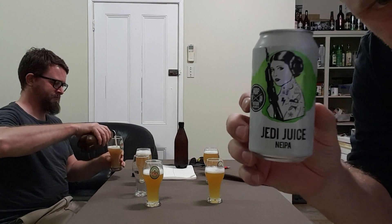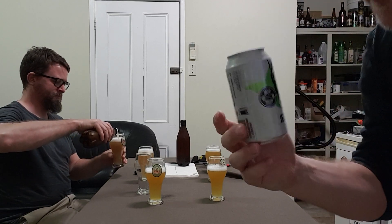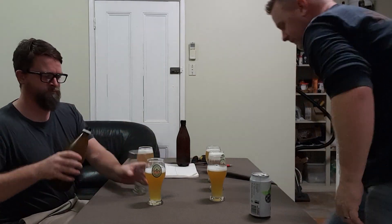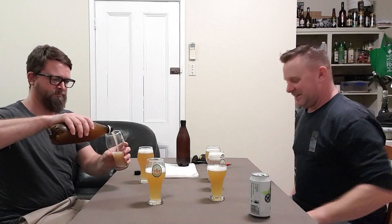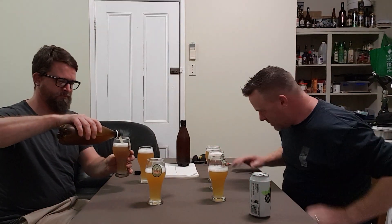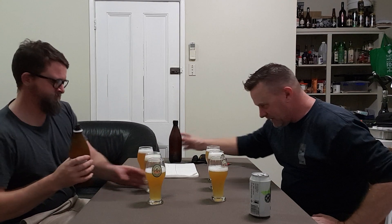Now this is a Jedi Juice from Hop Nation. That's looking pretty good, got a bit left over there as well.